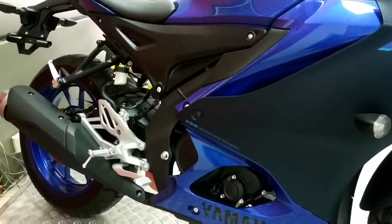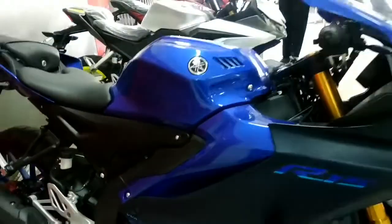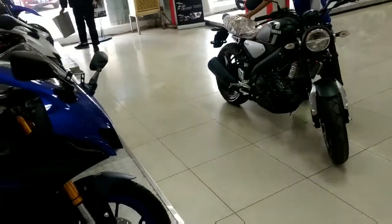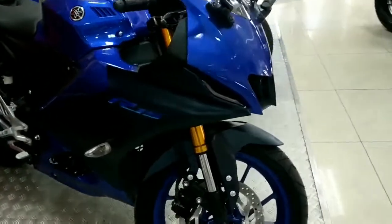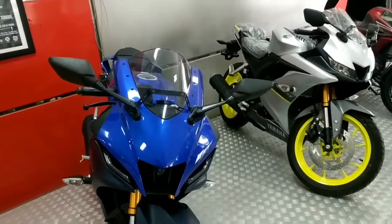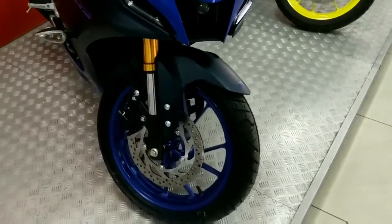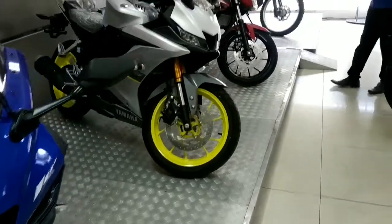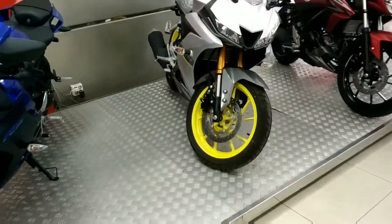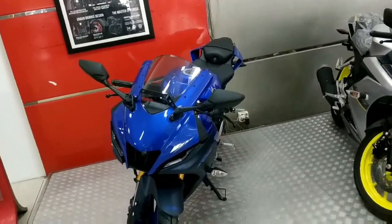Di R15 V4 juga sudah menggunakan quickshifter di bagian transmisi, sedangkan di V3 belum ada quickshifter. Selain itu, V4 sudah menggunakan fitur Y-Connect, sedangkan V3 belum. Untuk pengereman belakang masih sama menggunakan cakram, dan profil ban belakang juga masih sama.